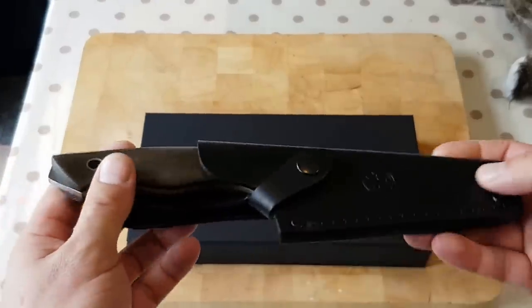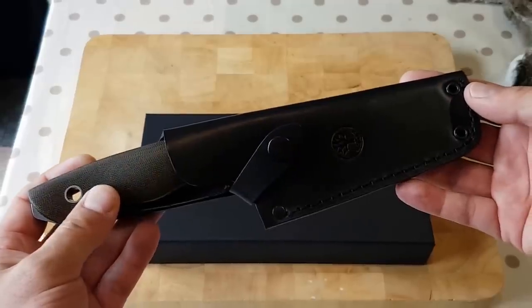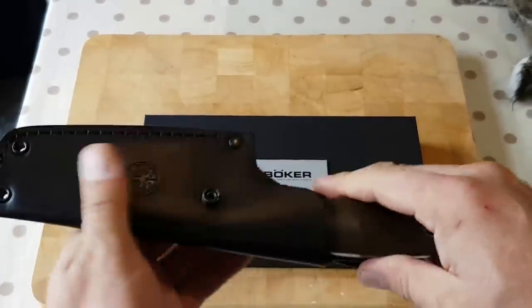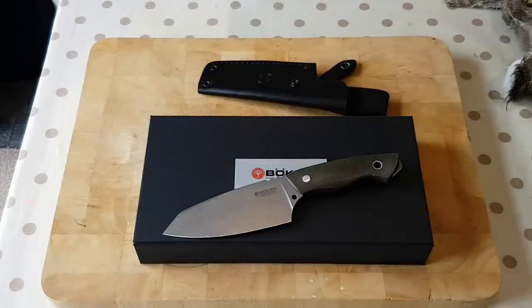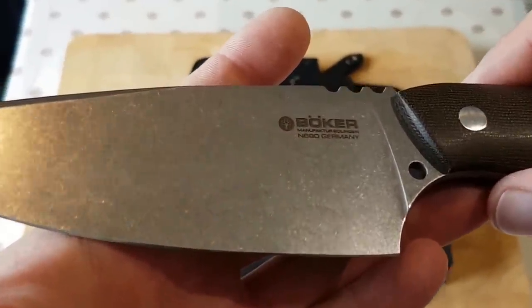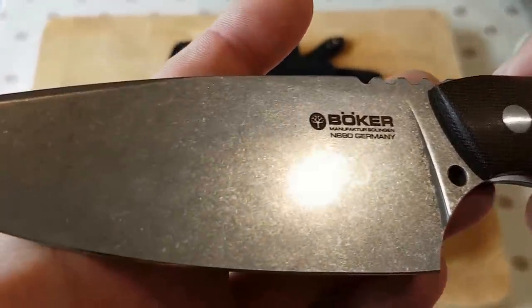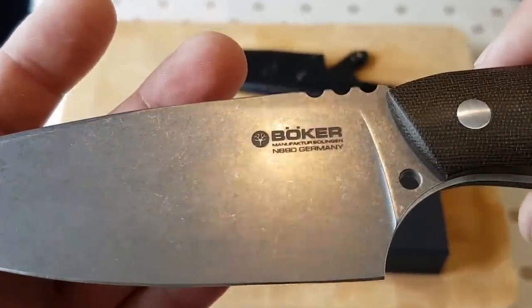It's funny because my wife had actually said to me — I think she's getting jealous of my knife collection. She had mentioned that she would like a nice knife for the kitchen. So I did a bit of hunting around and research and I found the Field Butcher — a beautiful knife made by Boca. N690 steel, German made. Absolutely stunning. That's stonewash. I love it.